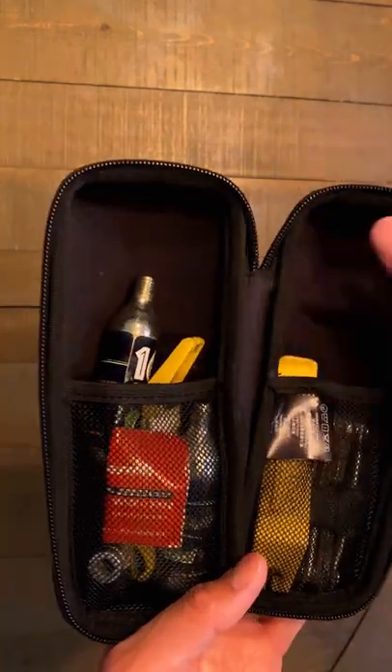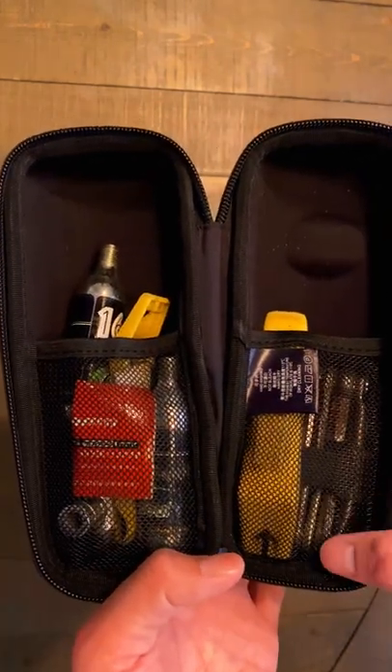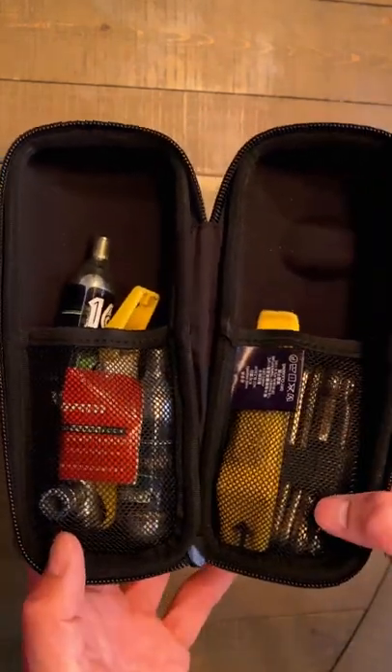This one mounts to a bottle cage. You're able to fit a lot of stuff in here. I have my tube, CO2, tire levers, quick links, multi-tool, and CO2 adapter. So it fits everything.